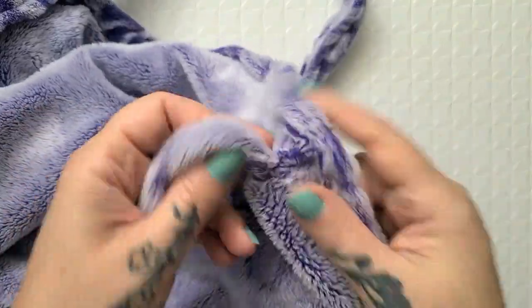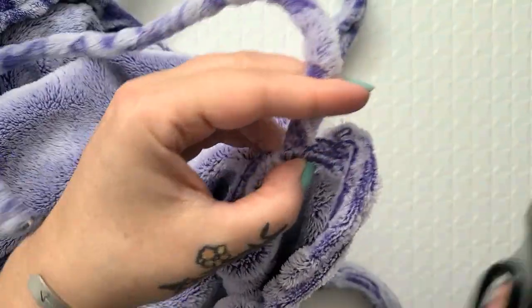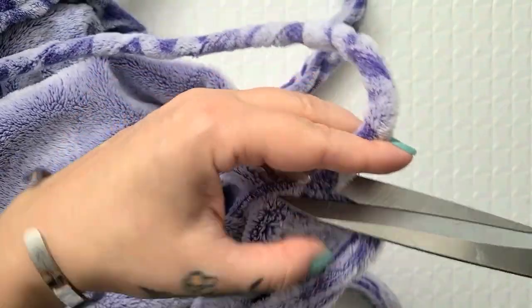I just went and tried it on and I actually don't need these interior ties here, so I'm just going to chop them off and then we can go style it up!